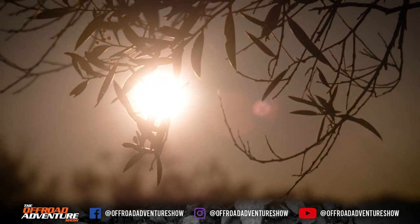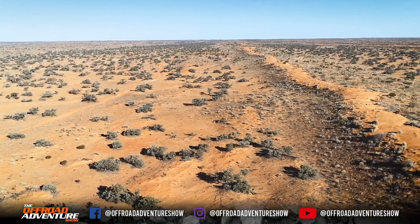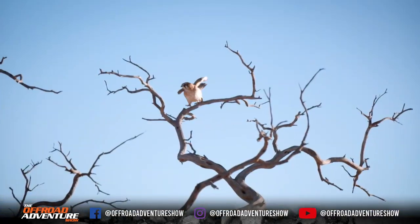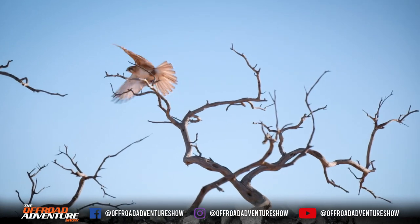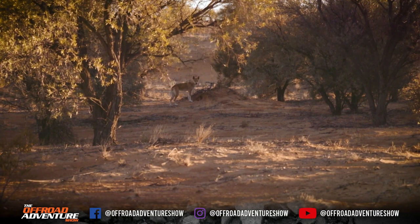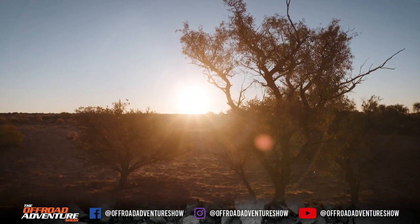You might think that because the desert is so dry there wouldn't be much wildlife. But honestly, you couldn't be more wrong — the desert's full of life, you simply have to look. You'll see beautiful birds of prey and your fair share of dingoes, especially as the light starts to fade and the heat of the day falls away.